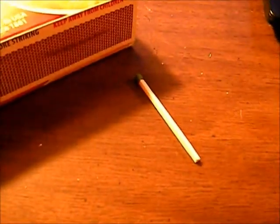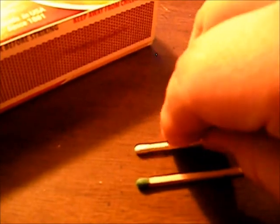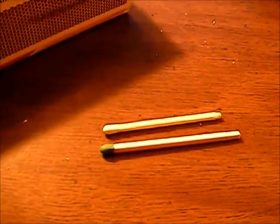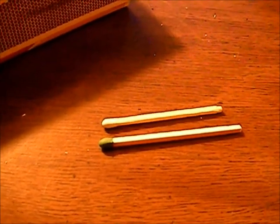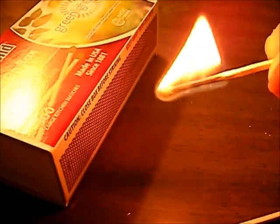I just wanted to show you something. This is a regular match and this is the green match. You can see it's a little bit thicker and a little bit longer. I don't know why, but those suckers burn really slow. Let's do that — just holding it at a regular angle.